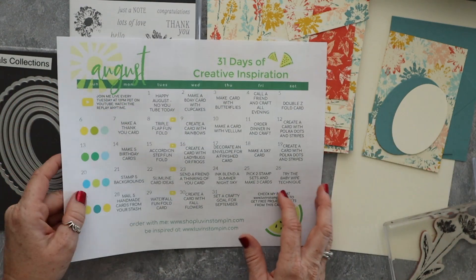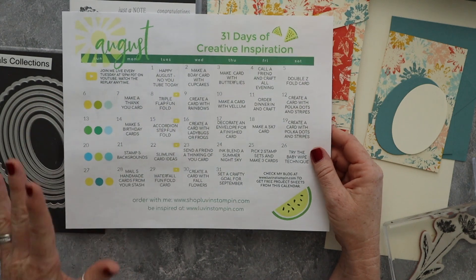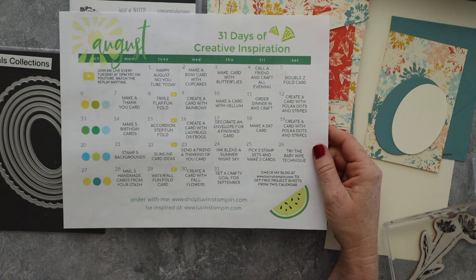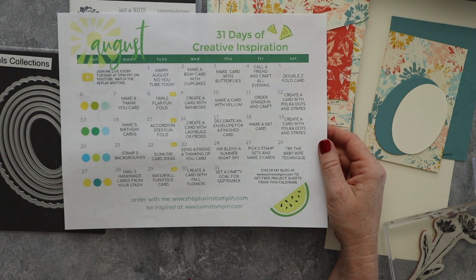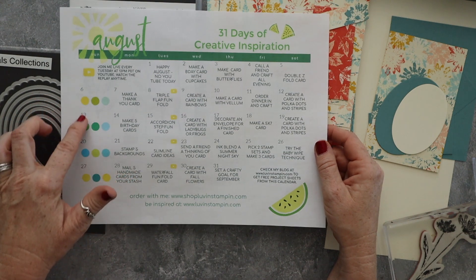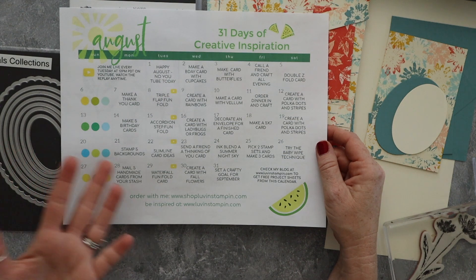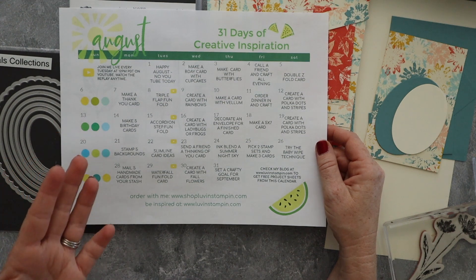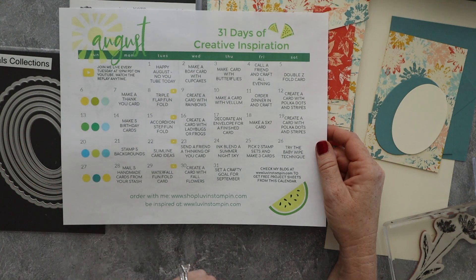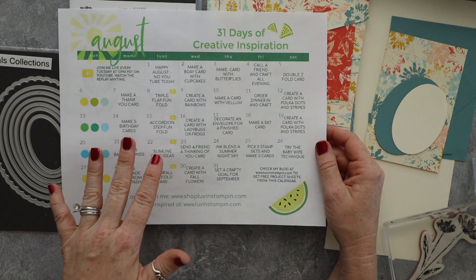I have my August creative inspiration calendar here. Today we are making a triple flap fun fold card and I'm going to show you how to make that. This is not the actual color of the calendar — my printer ran out of red ink, so it printed everything in greens and blues. These are color inspirations for you to use every week to make cards with, and there are ideas on here of things to make. You get this free from me when you sign up for my email — there's a link below the video. I send this out every single month.